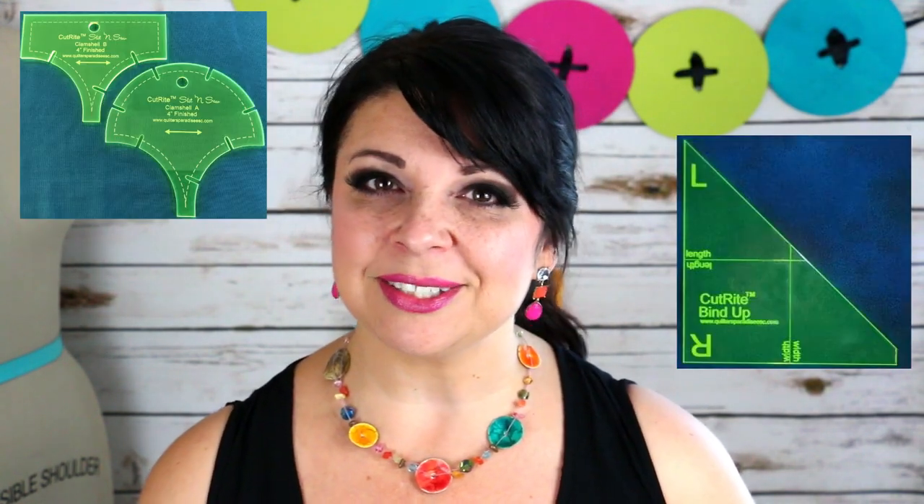The president of Quilter's Paradise is Sue Mazera. Sue's trademarked brand, Cutrite, encompasses lots of different laser-cut notions, tools, templates, and the Slit and Sew Template Method. Sue and her husband Mark are both engineers who spent many years in the high-end telecommunications industry, and they were awarded several patents for their work.